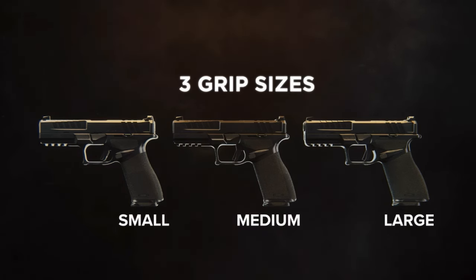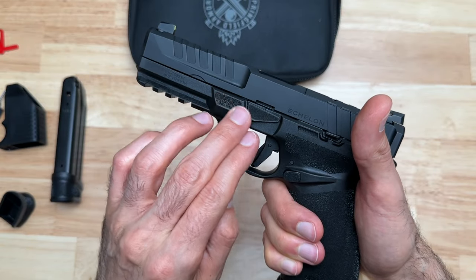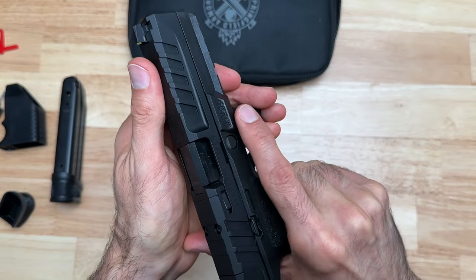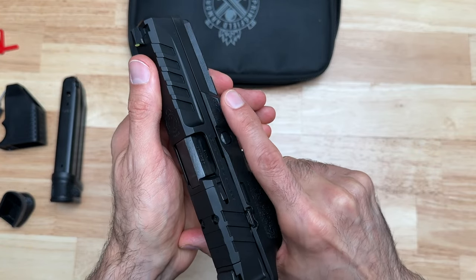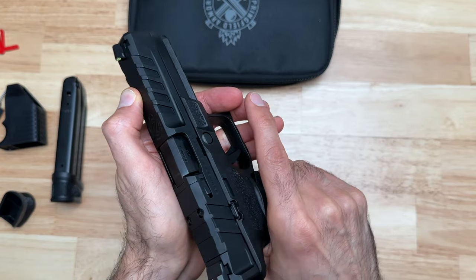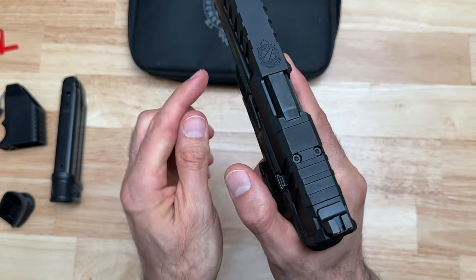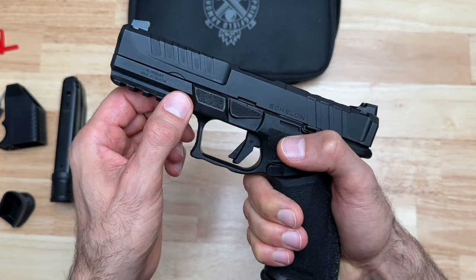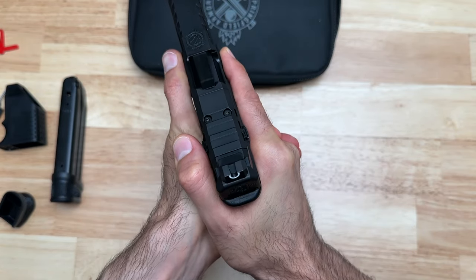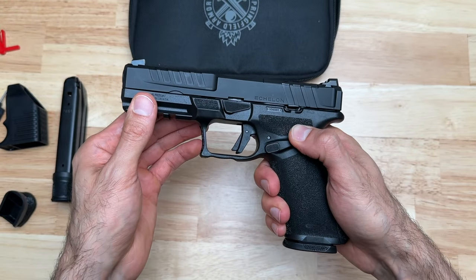They also built in a thumb rest — it's kind of like a little ramp with some texture to it, and it's ambi with another thumb rest on the other side for left-handed shooters. Curious to see how that feels while shooting because it doesn't seem like there's as much material as an aftermarket thumb rest, but it might be just enough to get extra grip and mitigate some recoil.